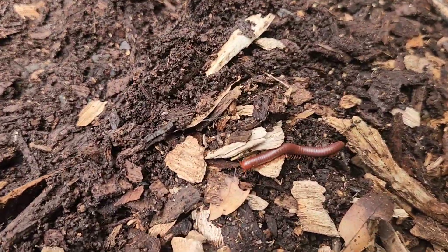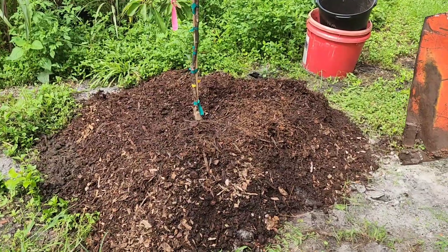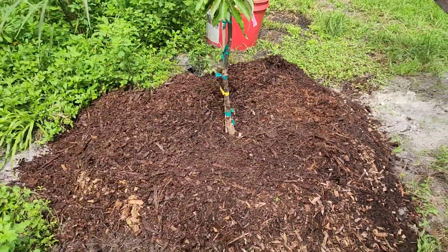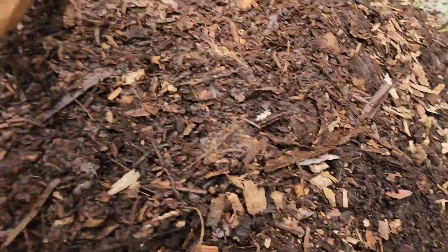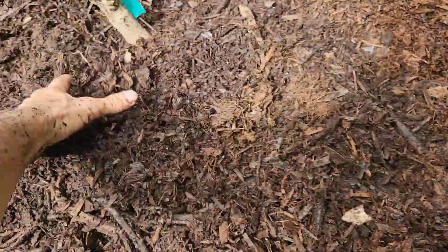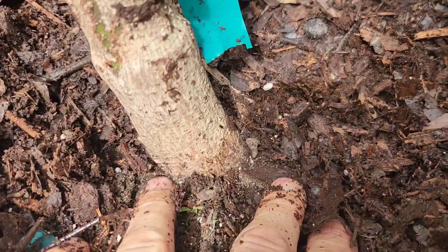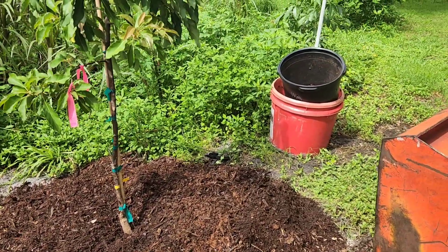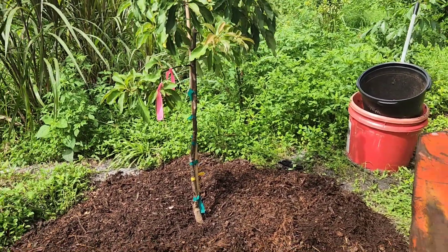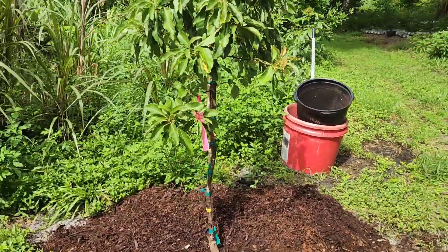There it is — a fully planted 15-gallon tree. That is how I do it here on this farm for these soil conditions. I'll spread the mulch out a little bit, just making sure the crown is still visible — the first root is right there. I'm going to pop the irrigation head on here and put a little spinner right in the center; it'll cover the whole thing and she'll be happy.